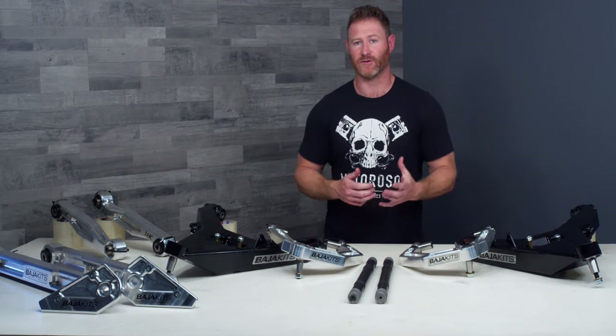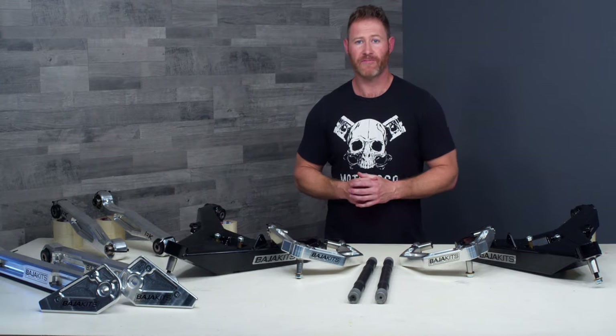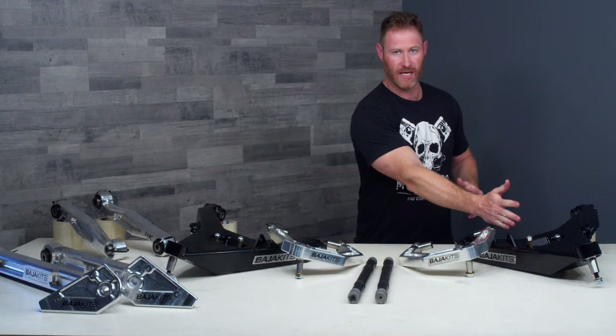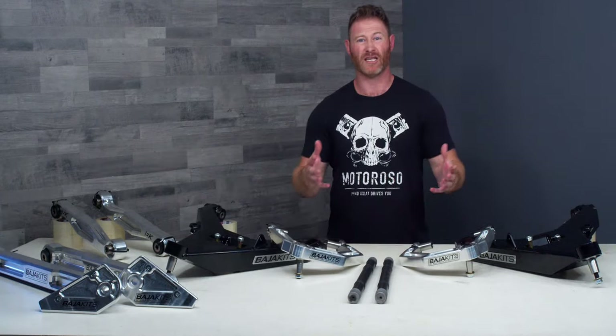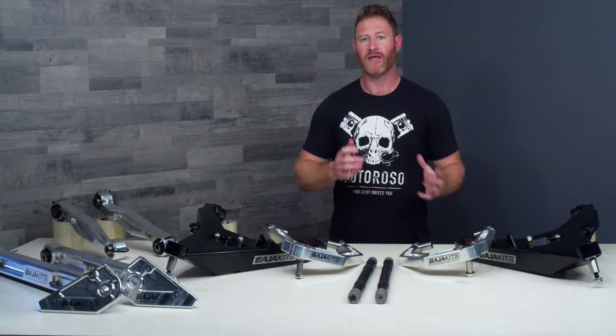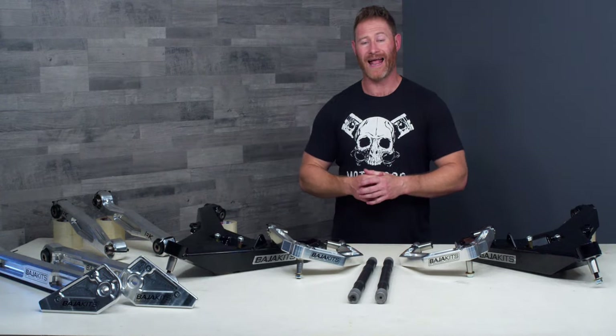First, the Plus Three Pre-Runner kit — these parts here are just the control arms that you need for the front end of the Bronco, and that's going to run you a little under five thousand dollars. You then need control arms in the rear, and at a minimum you will need the trailing arm, which is the lower link in the rear.